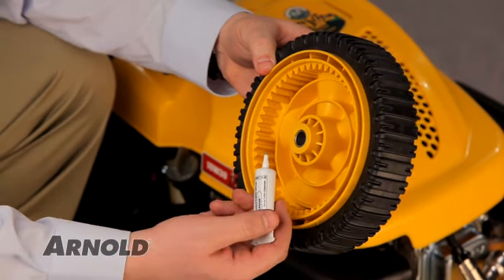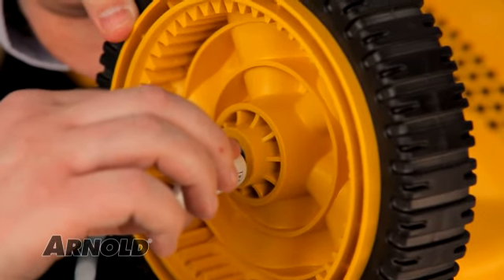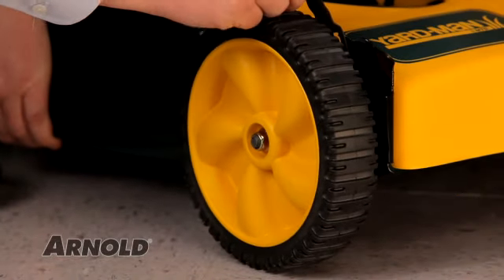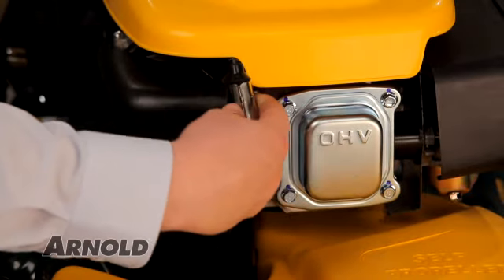Lubricate the new wheel's bushings with a dry lubricant like graphite to promote longer life of the wheel bushings. Tighten the wheel nut and adjust the height of the wheel to match the other three. Replace the spark plug wire and you're done!